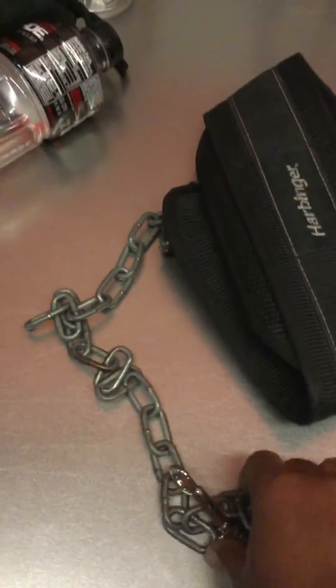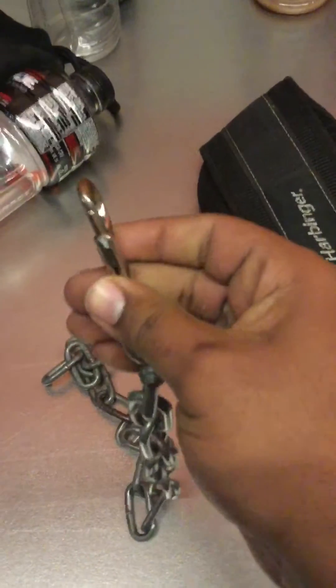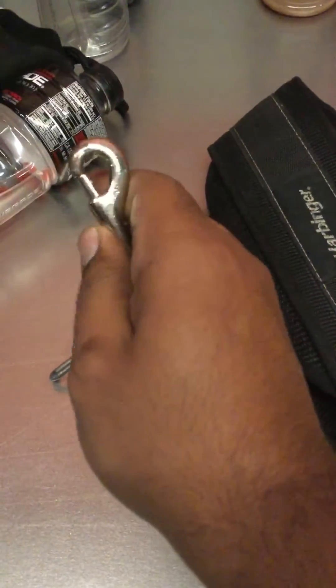One of the plates fell off and it chipped off the hook right here, so I cannot open this right now. As a result, I have to order one.